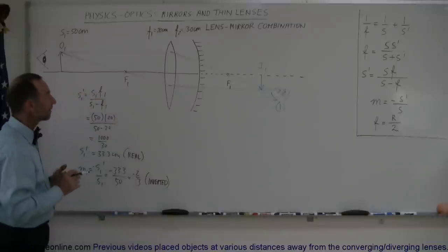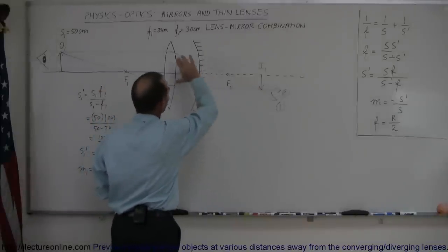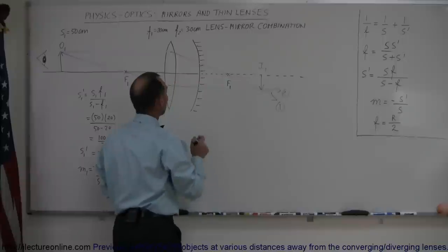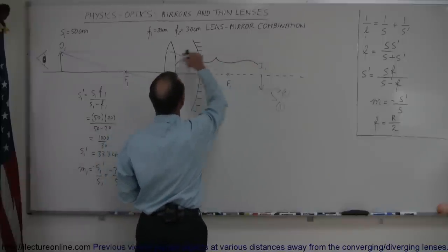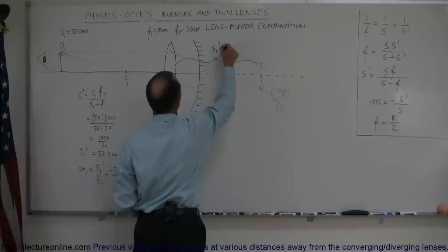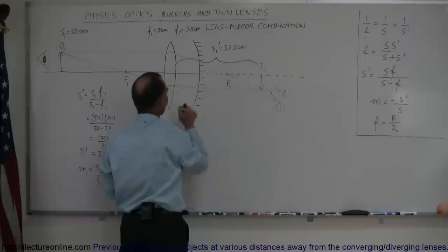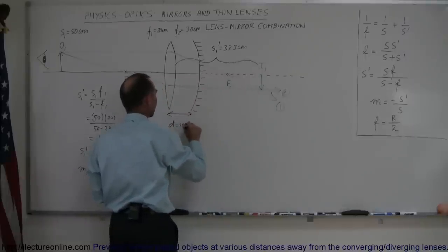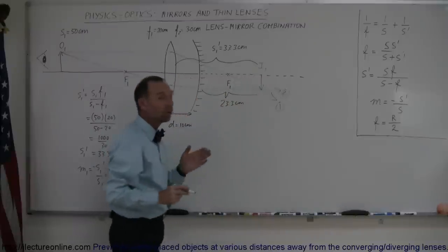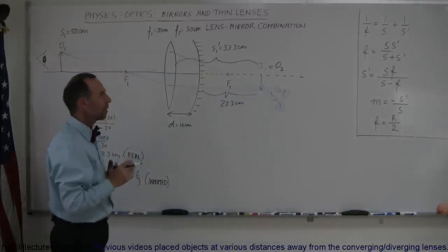Now, how do we find the second image caused by the mirror? As the rays hit the mirror, they're not going to continue forward — they're simply going to bounce off the mirror and do something else. We know that the distance from the lens to the first image is 33.3 centimeters, so S1 prime equals 33.3 centimeters, which means the distance from the image to the mirror is that minus the 10 centimeters between them — so that distance is 23.3 centimeters. Since the image of the first lens now becomes the object of the mirror, that would place the object behind the mirror.